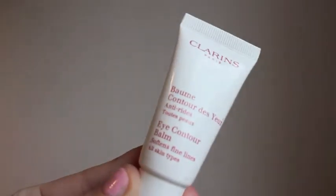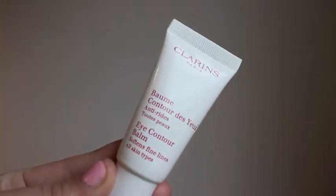Next I'm going to use my eye cream. I'm using the Eye Contour Balm from Clarins. I'm just going to rub this under my eyes using my ring finger.